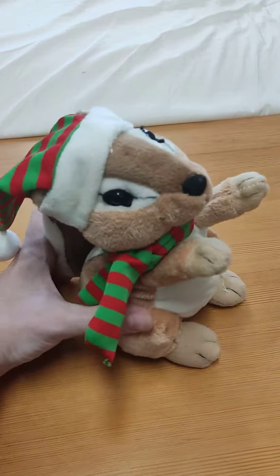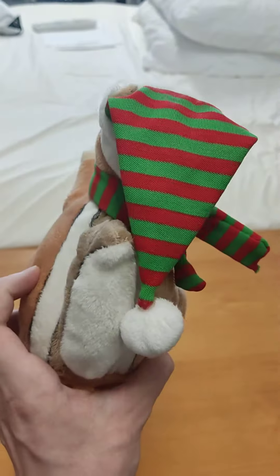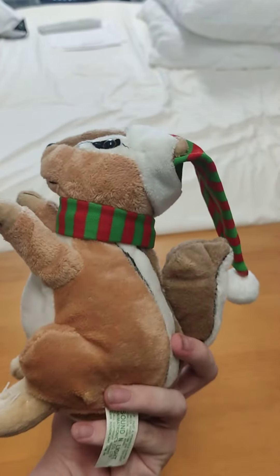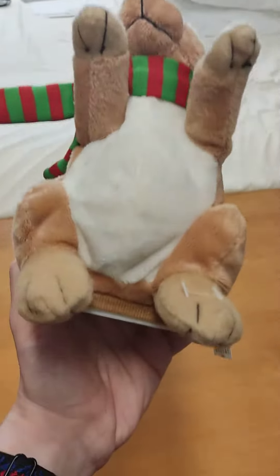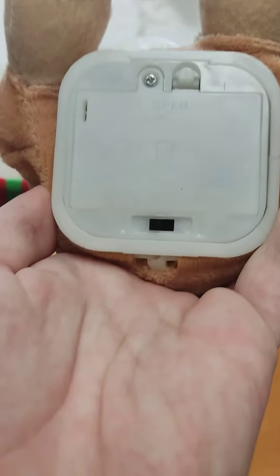Okay guys, I'll show you some more close ups of him. There's an on and off switch.